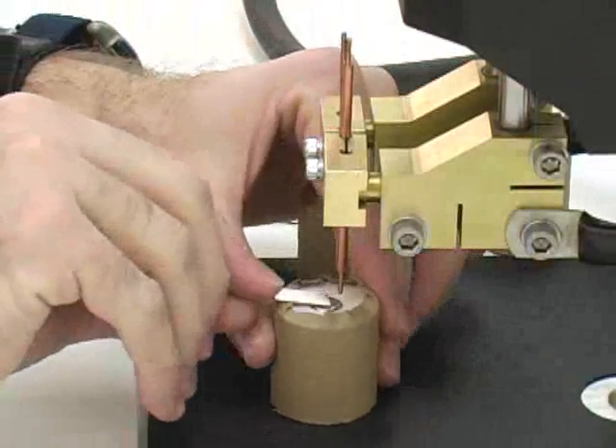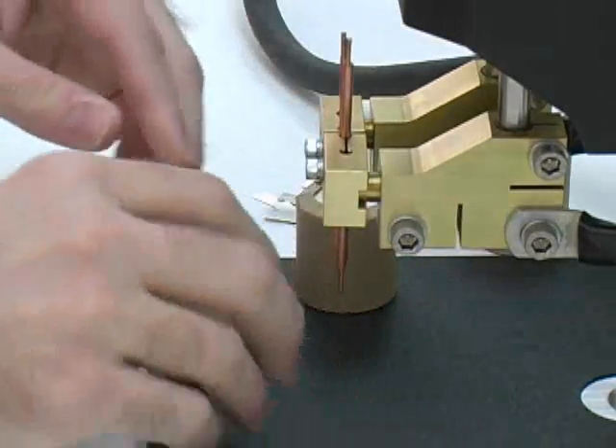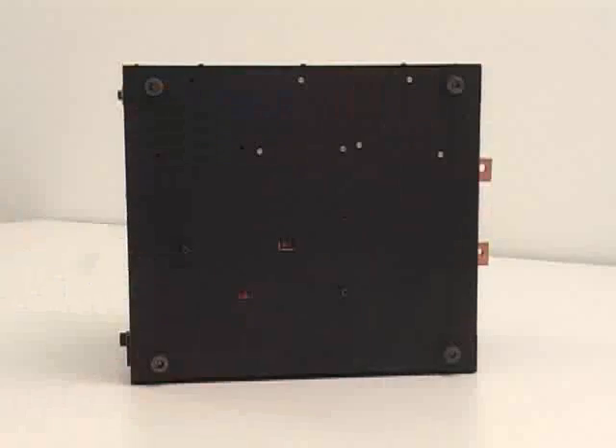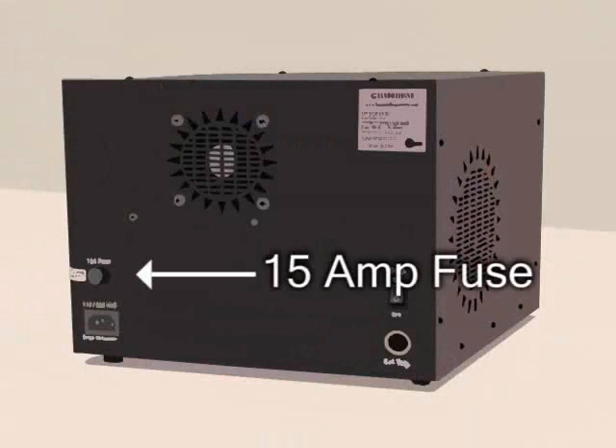The CD DPM2 welder can accept 110 or 220 volts AC. The user must select the correct voltage at the access port before installing the power. The CD DPM2 series welder accepts a 15-amp fuse.